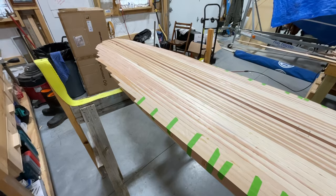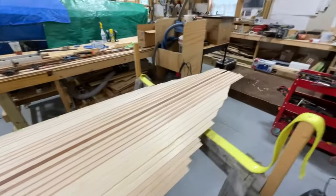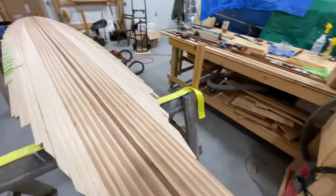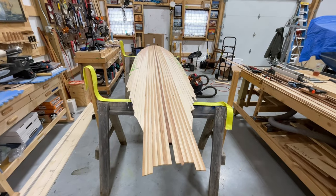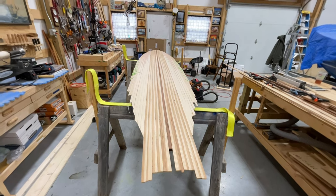Clearly we have a lot of sanding to do and some finish work. I have ordered fiberglass cloth from U.S. Composites, so I'm looking forward to getting that in any time. I think I ordered four-ounce cloth. We'll talk more about that when we get to that part.